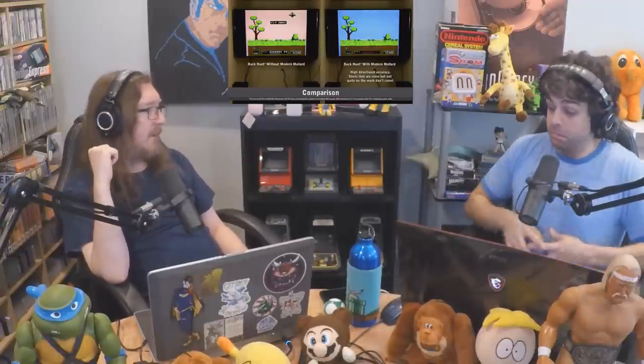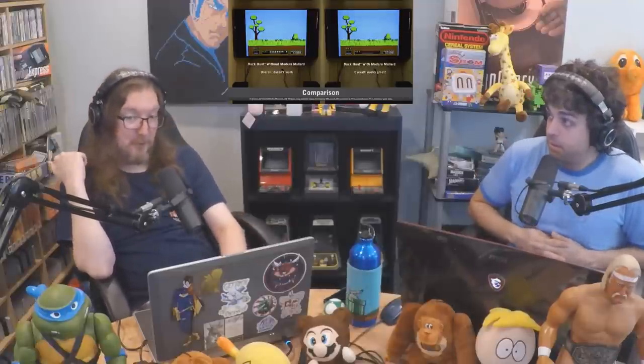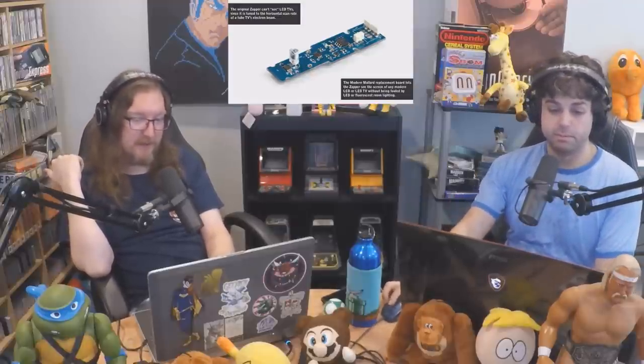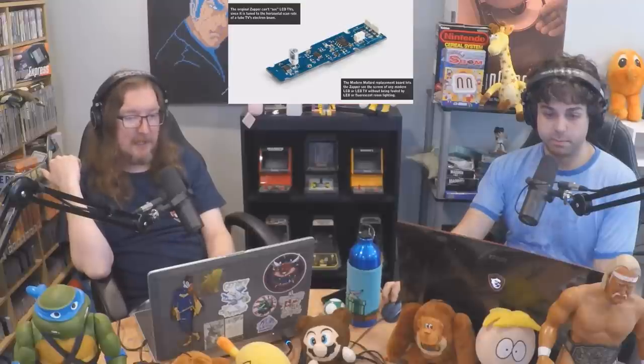You get that going and boom — it lets you play Duck Hunt, which to me is a technological marvel. It's really cool that someone figured out how to do this. It's $129, and it only works for Duck Hunt, or Super Mario slash Duck Hunt.